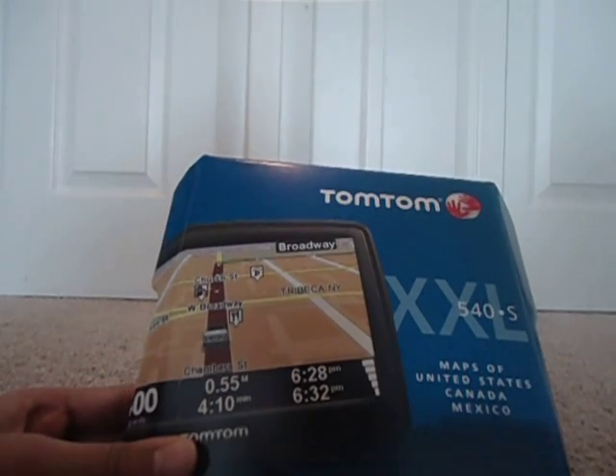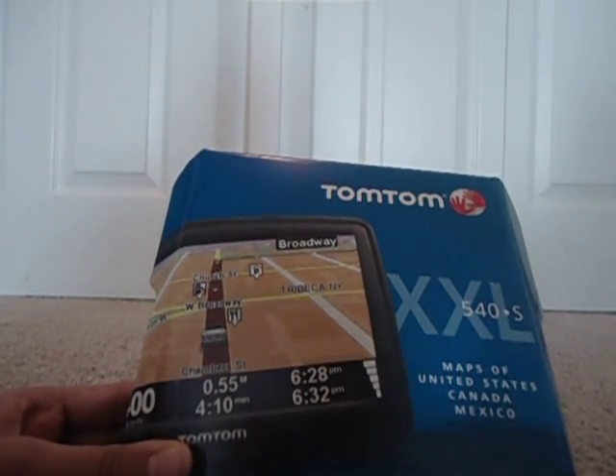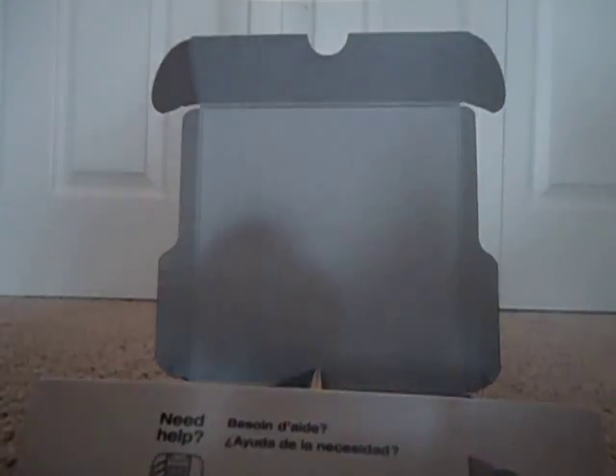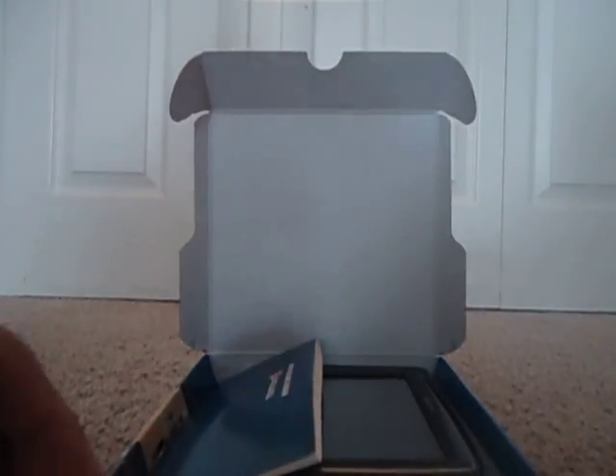Hey guys, this is the TechReviewer and I have a review of the TomTom XXL 540S GPS system. This is sort of like an unboxing slash review. I already opened the device and I've used it a little bit, so let's get right into the review.